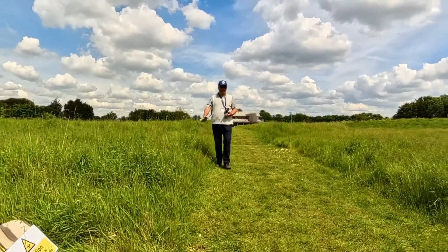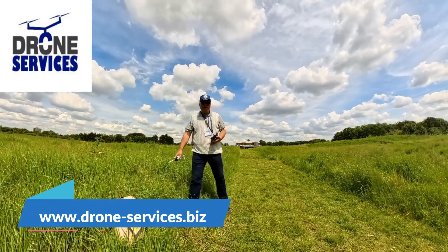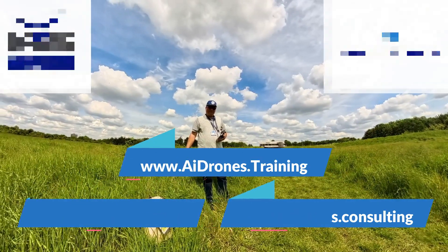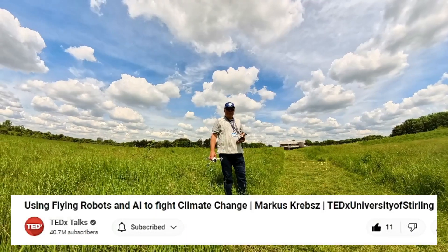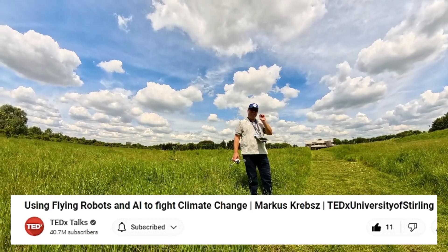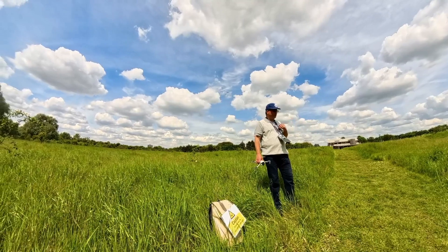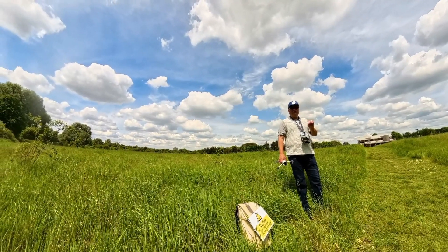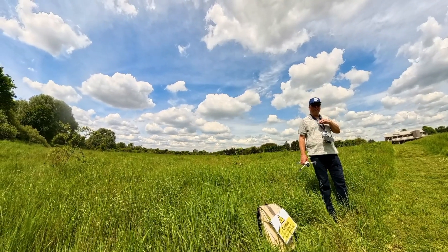Hi guys, my name is Markus. I am the founder of droneservices.biz, drones.consulting and drones.ai.training. Some of you may have seen already my TEDx video showcasing how to use flying robots and third-party AI applications to collect aerial data. I work here closely in this nature reserve with my park rangers to protect and monitor regularly the habitat, both fauna and flora.